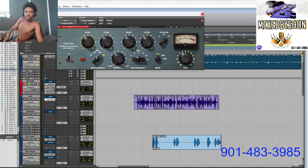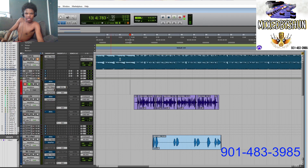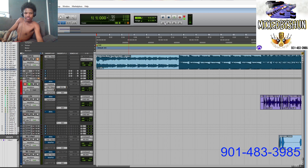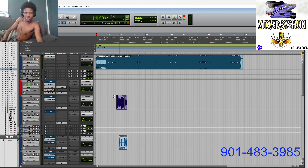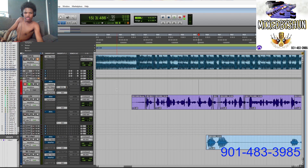We ain't doing no recording right now so I don't need it to be low. Okay, here we go.